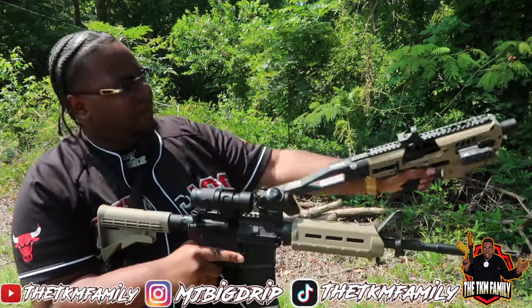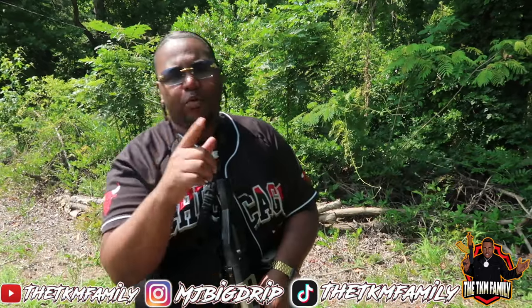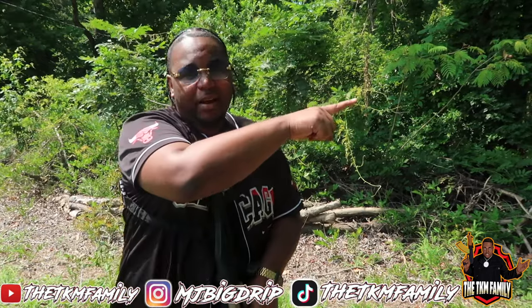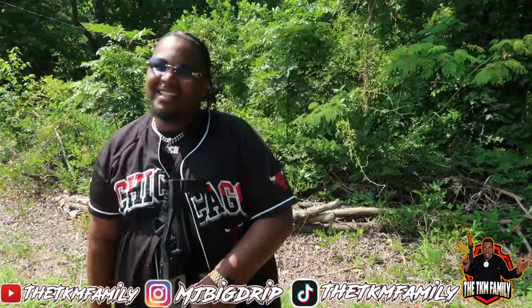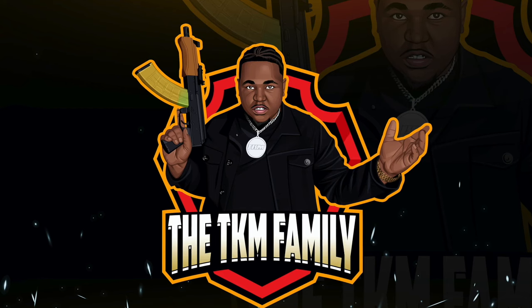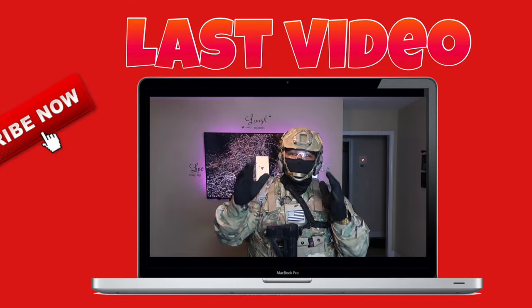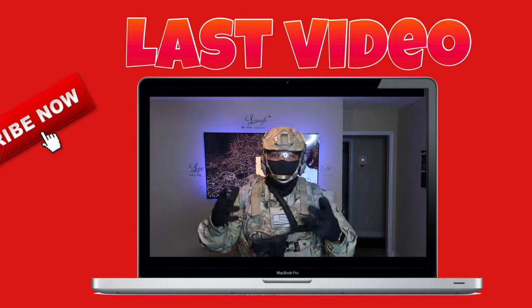That definitely wraps it up for today's video. This is a beautiful combination right here — these two just go so well together. I hope you guys enjoyed the content. If you haven't already seen my full 2023 gun collection, go ahead and click right here. TK and family — we are on the road to 20,000 subscribers, let's get it! Are you prepared for a situation of civil unrest, riots, or zombie outbreak? Are you ready?